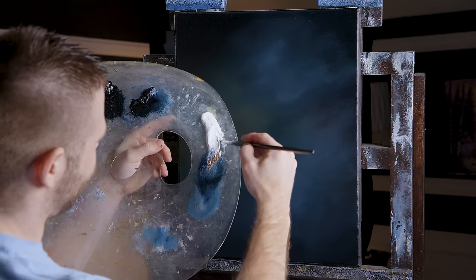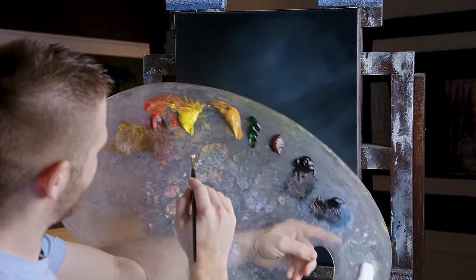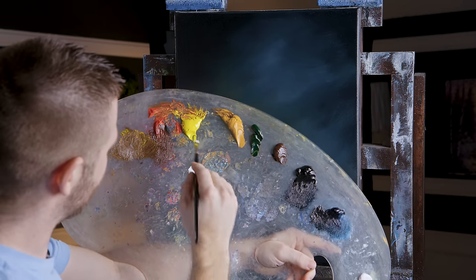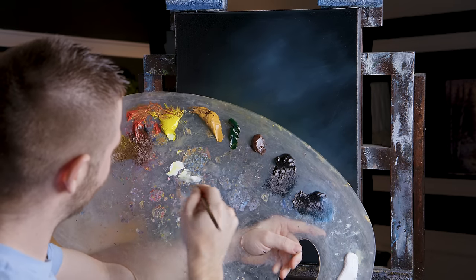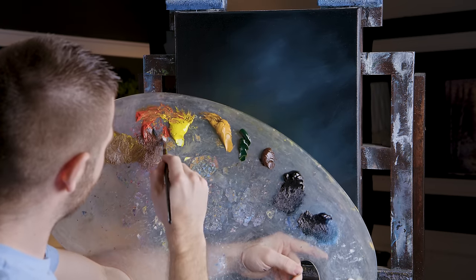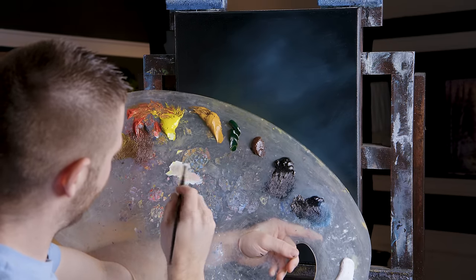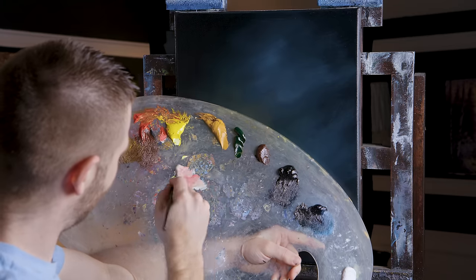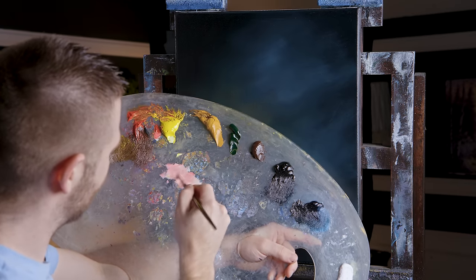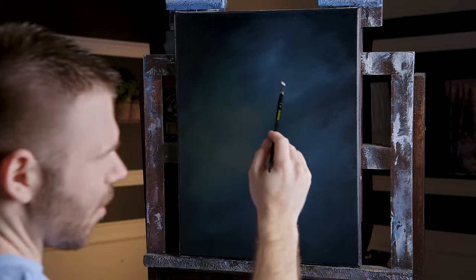I've got the quarter inch flat brush — I think this is the perfect size. I'm going to take some white. Our daisies are going to be all kinds of colors — there's a little bit of yellow, and just a little bit of red. I'm going with a little more red, actually a lot more red. I don't want much yellow — mostly red — and I'm also going to do a little bit of pure blue. I don't want any of that black in there.